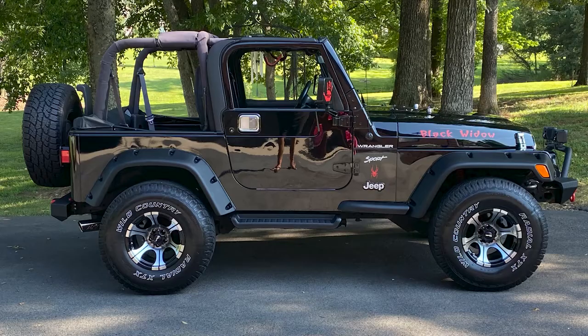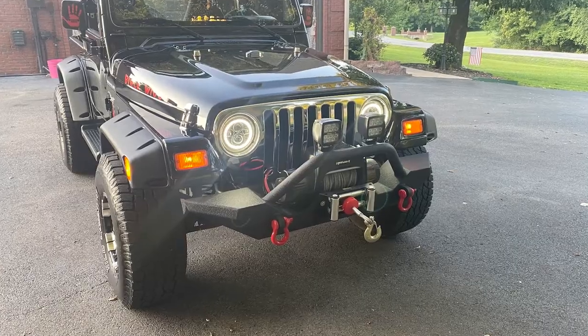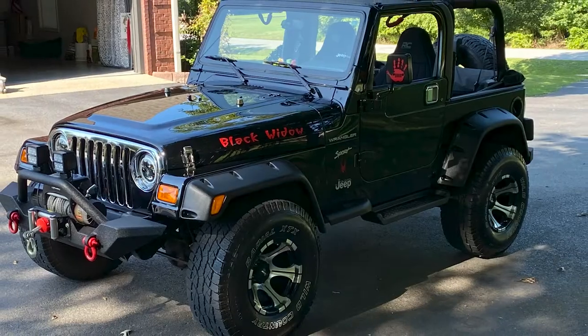That is gonna do it for this installment of Customer Builds. If you wanna check out more on Todd's build, you can take a look at his build page on extremeterrain.com. Or if you're on YouTube, click the link down below. Make sure you like and subscribe to our YouTube channel for more content, product, and customer build videos like this. And as always, keep it right here at extremeterrain.com.